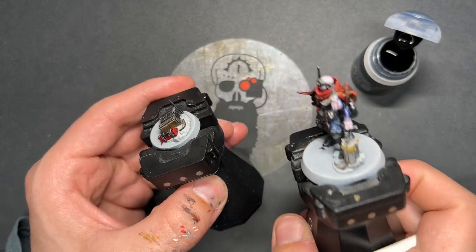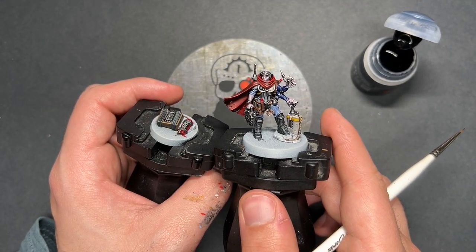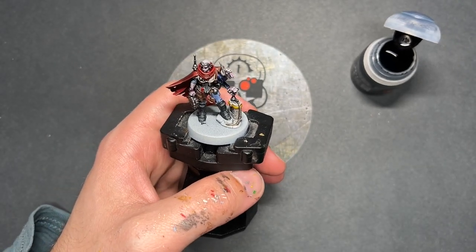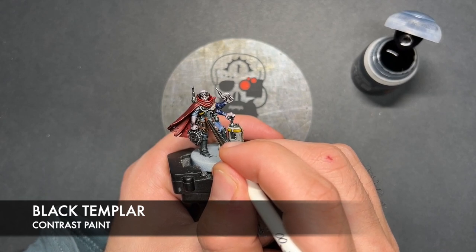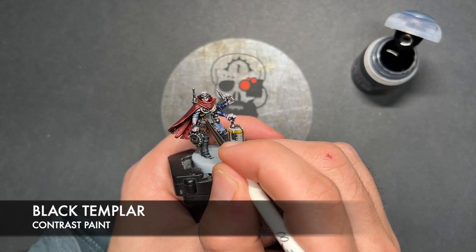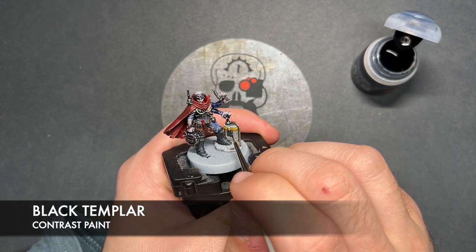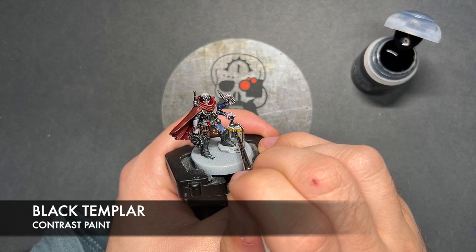Our Reductus Saboteur should be looking somewhat like this — she's looking pretty good, but we've just got two things left to do. One is the hazard striping on our yellow details, and the other is all of our lenses, buttons and screens. So we're going to do the hazard striping first. The color we're going to be using is Black Templar on our yellow details. On this little cord just here, you just want to draw these little diagonal lines going across at sort of even intervals. Similarly on this yellow bit here, I'm just going to draw some diagonal lines.